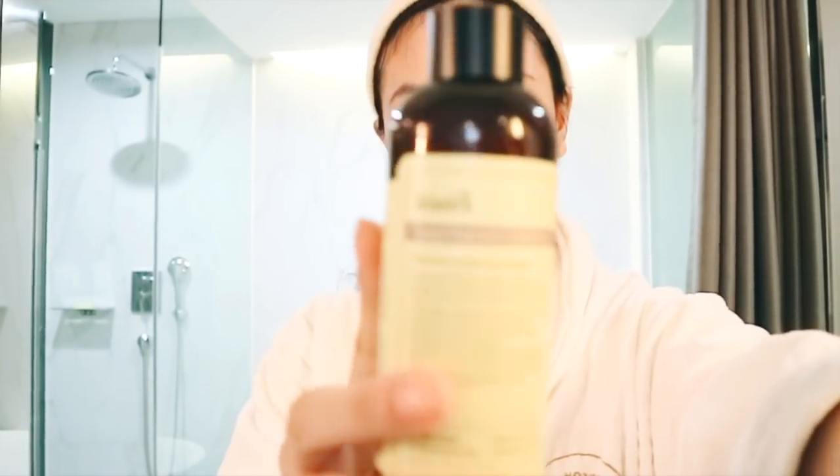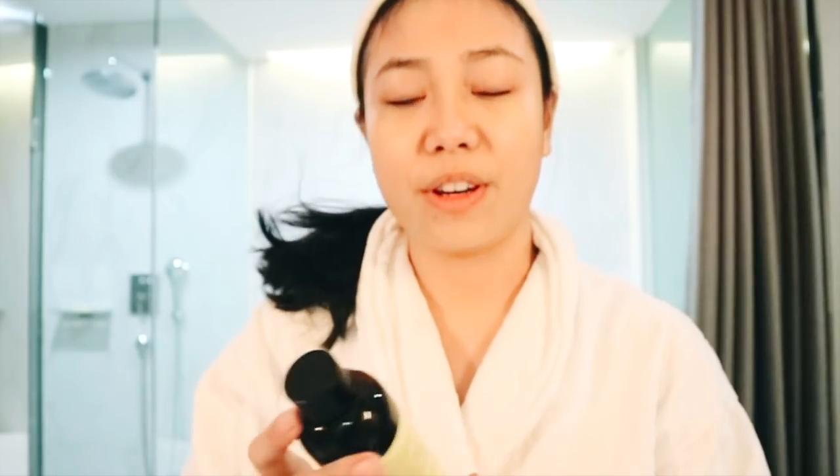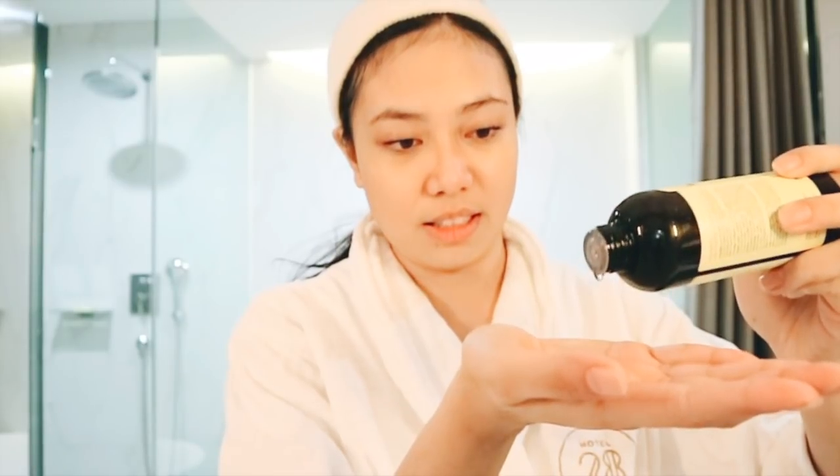Toner. I like using toner because it balances my skin's pH levels and preps my skin for the next skincare products. I'm using this one by Dear Klairs. I got this from K Beauty Cafe — they sell a bunch of Korean beauty products there, so if you want one go check them out. I don't usually use a cotton pad for this; I just put a few drops on the palms of my hands and pat it on my skin.